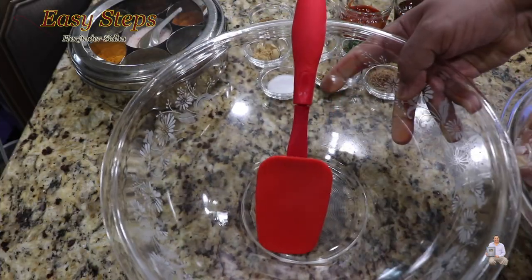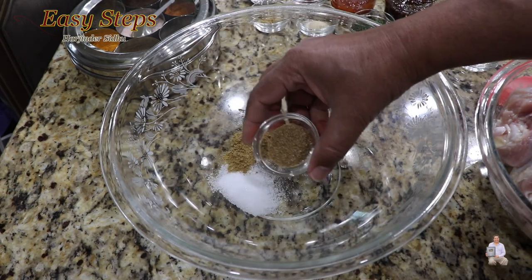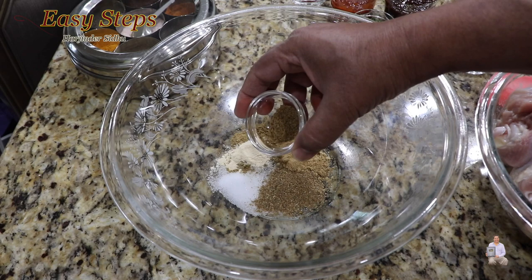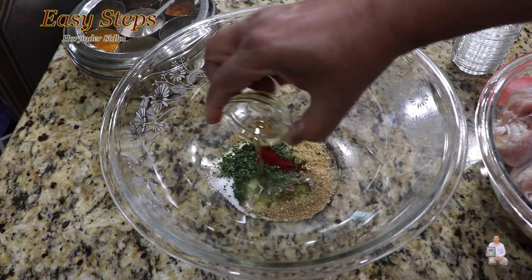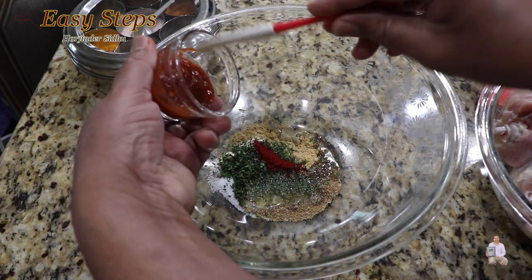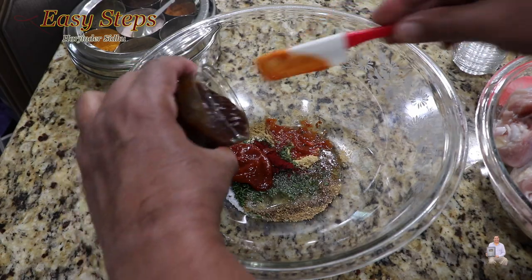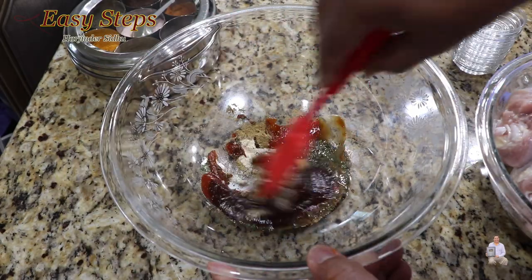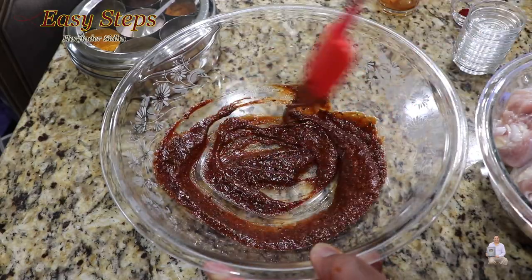Get a mixing bowl and add all the spices: salt, cumin powder, coriander powder, ginger powder, garlic powder, garam masala, parsley flakes, a little pink food color, vegetable oil, hot sriracha chili sauce, and barbecue sauce. Mix it all together — this is going to be our marination.